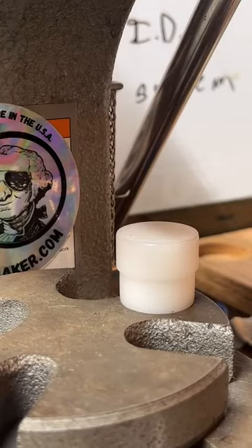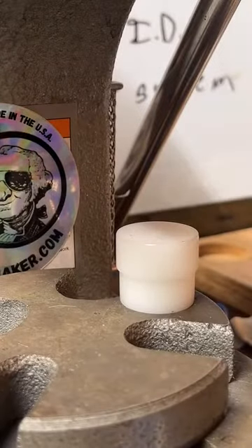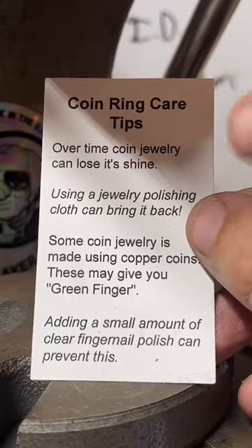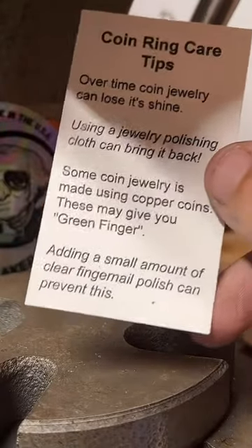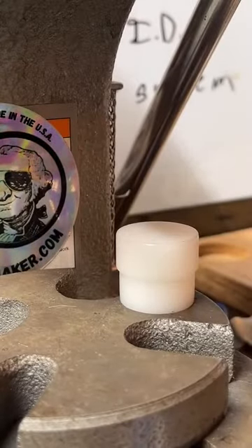Have you tried clear fingernail polish? On the cards I send out, there are a couple of jewelry tips — I recommend putting clear fingernail polish on the inside of the ring, and that reduces the green finger effect. You may have to reapply it maybe once every two weeks or so, but it's a pretty cheap solution and it works pretty well.